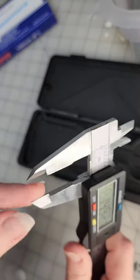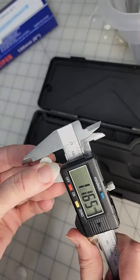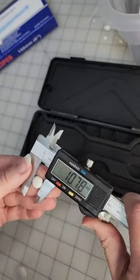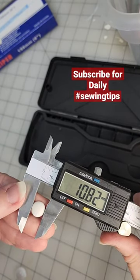I'm gonna measure across the span of the button and put it on that flat part, and that's my measurement.